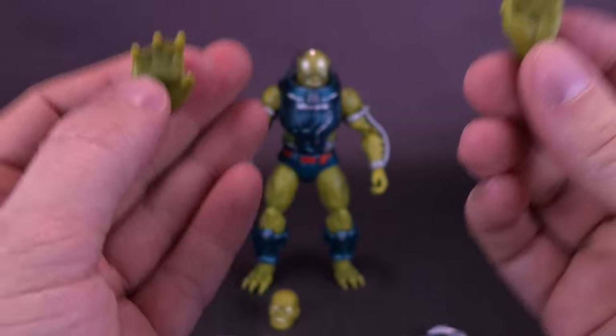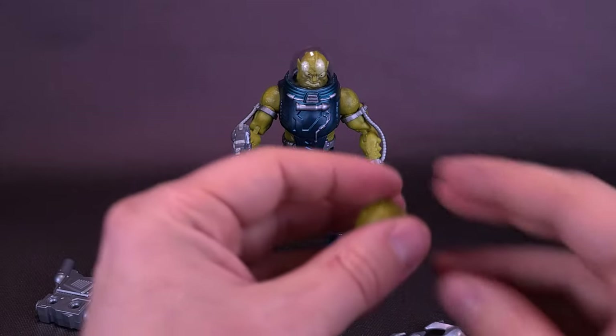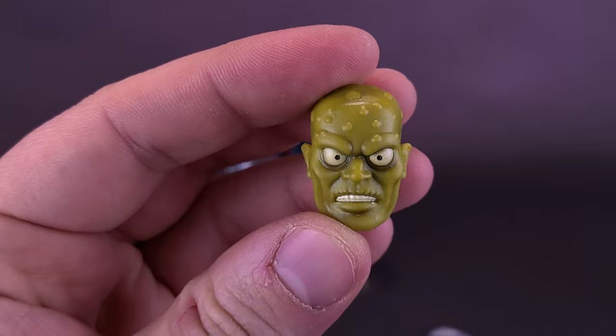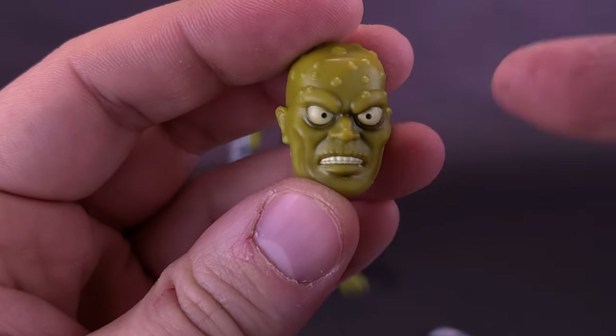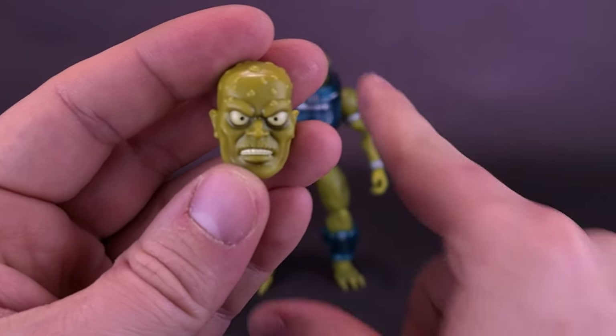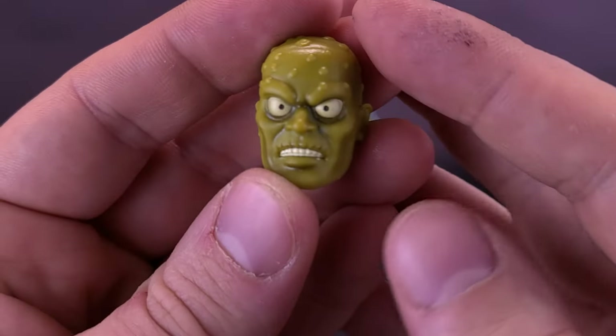The webbed hands can be removed and attached the exact same way — just pop those off the forearms and replace them. The figure also comes included with an interchangeable head sculpt. They have advertised that one of these head sculpts throws more back to the original New Adventures of He-Man cartoon. I suspect it's this head sculpt, although really both of them are very close with one another, other than the one already in his domed head being a little bit wider in the cheeks.